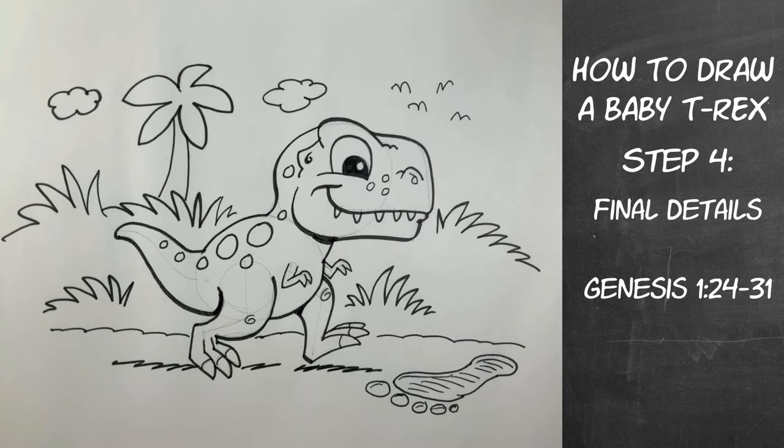And so there it is — how to draw a baby T-Rex. I hope you enjoyed this drawing. For future animals, you can make requests and let me know which animal you want me to draw next, and I'll put that in my list of animals to draw for Draw It and Know It. Thanks for joining us for this feature — I'll see you again!